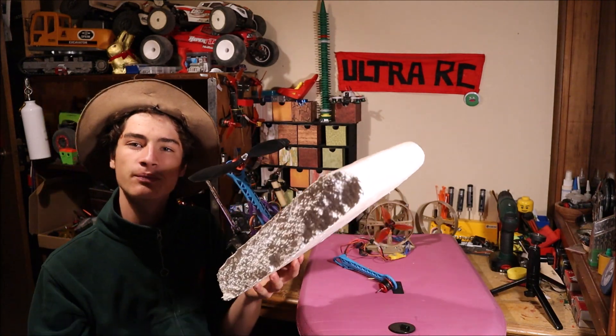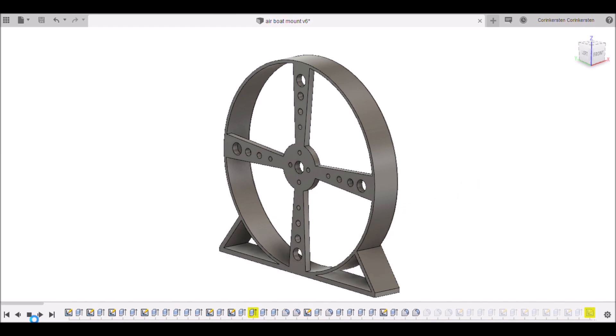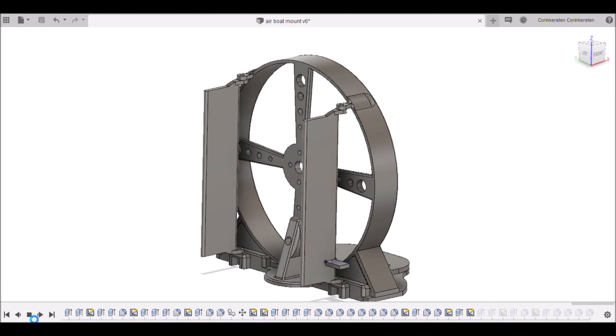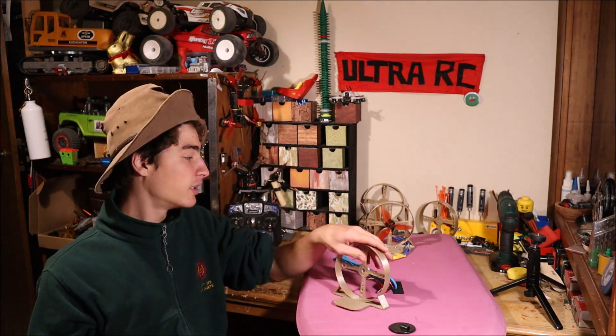These boats are all a little bit different, and I thought if I designed a 3D printed file, then it's reproducible and other people can use the file to make their own RC airboat. So I went into Fusion 360 and designed a motor housing. It's a 3D printed motor housing, and if you want the files, the link is in the description on Thingiverse so you can download your own 3D printed files and print your own airboat. You just stick it on a bit of foam — even a boogie board is the best solution.